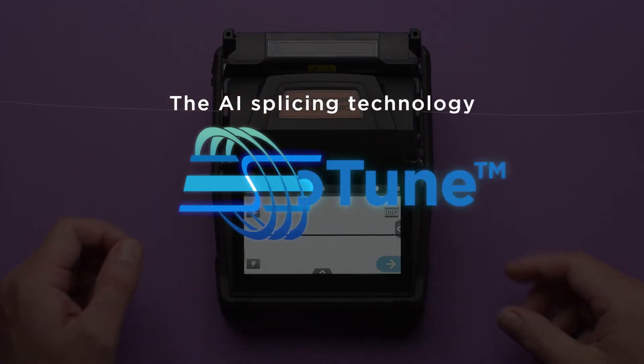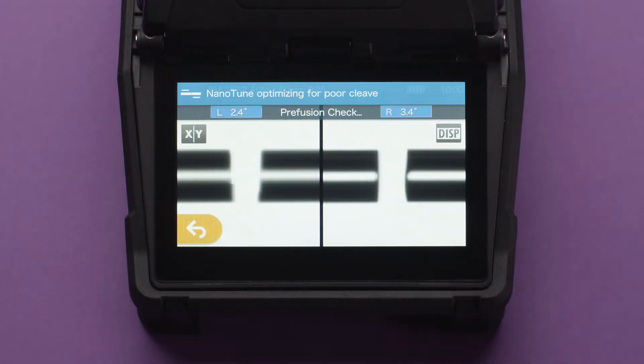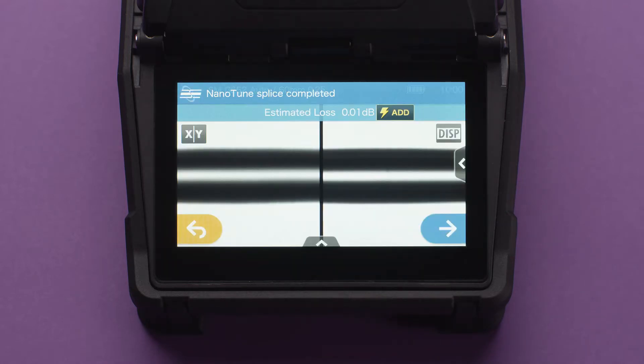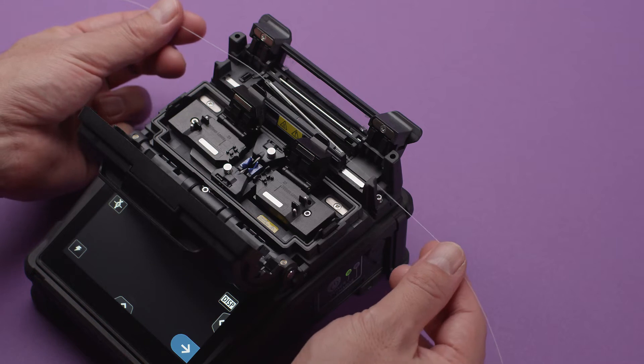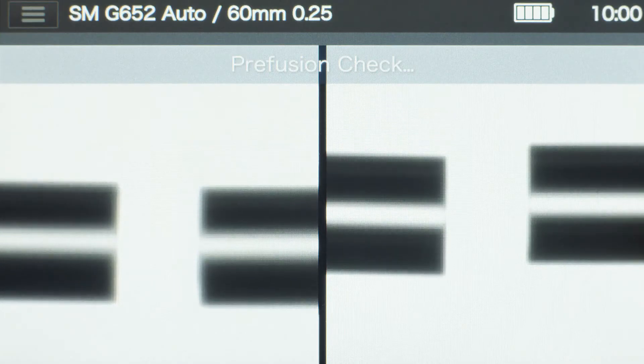NanoTune will realize high accuracy splices consistently. It will operate stably even in tough environments with a first time worker. Rapid splicing of 6 seconds and heating of 12 seconds. Wide and dust resistant alignment range.